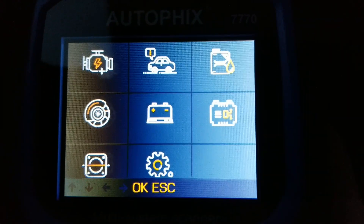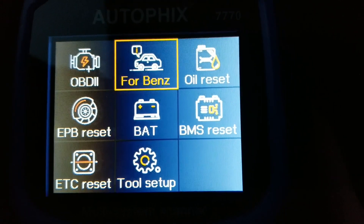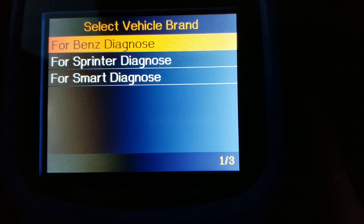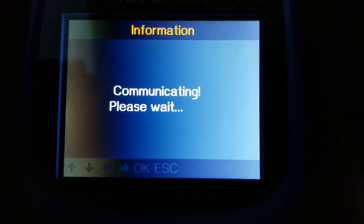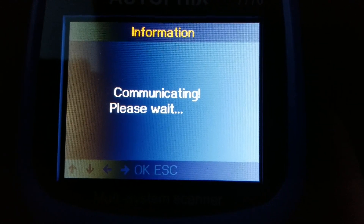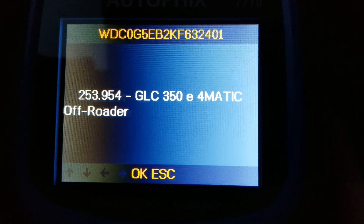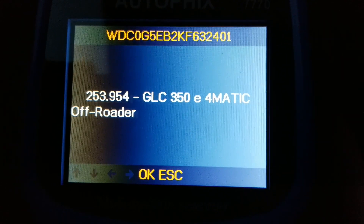For Mercedes-Benz full function, you go to this menu and press OK. Then you can select Benz, Sprinter, or Smart. This is a Benz — you can do automatic search or manually select. It shows the GLC 350E, Fomantic, Offroad. Press OK — it shows engine fuel type as diesel.